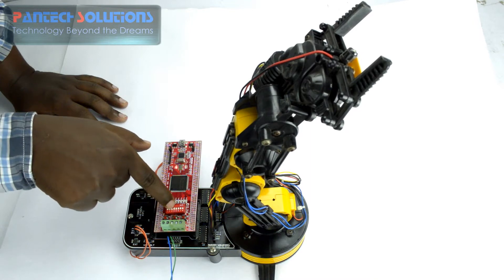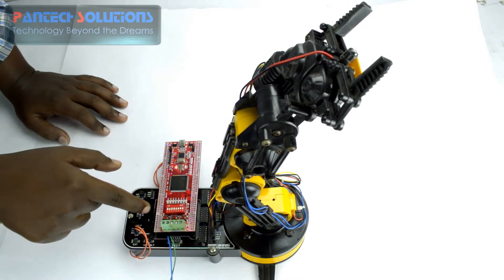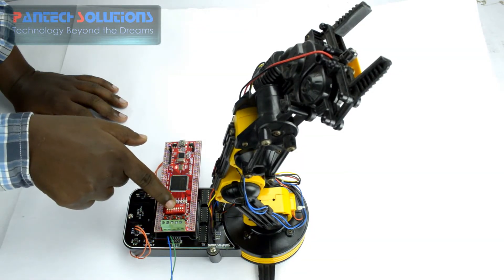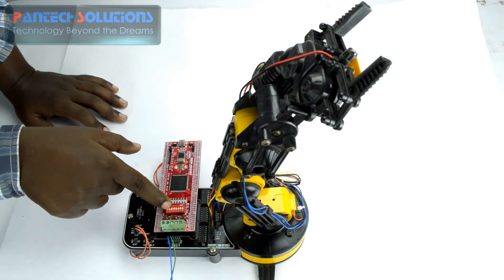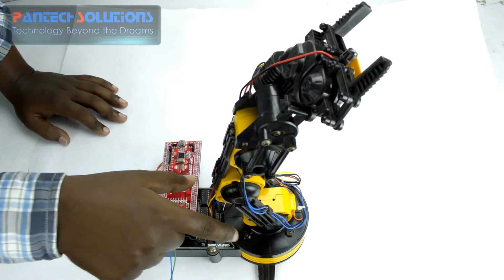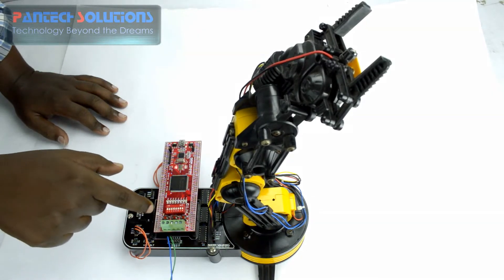We used 3 switches — 3 inputs in the DIP switches, that is 1, 2, and 3. Here all 3 inputs are 0. When it is in 0, 0, 0, the motor base starts rotating in clockwise or anticlockwise when you press the push button.